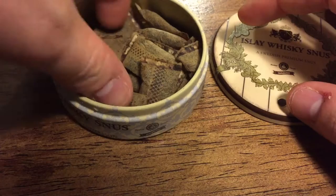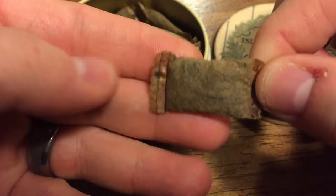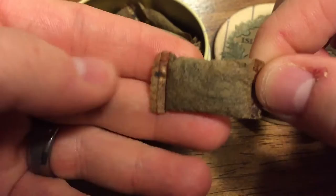Looking at the portions, they're going to be really nice and plump. Look at that — that's a thick portion. These are original portions, so they're not going to be dry. They juice up in the mouth really easy, and they're very comfortable.